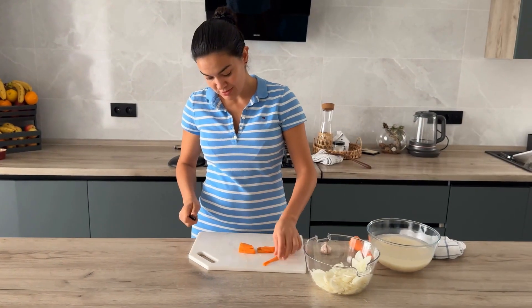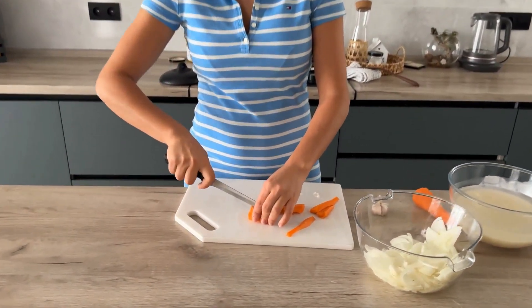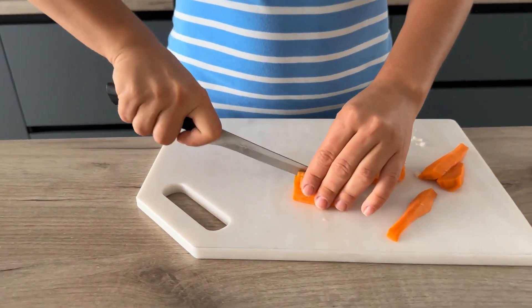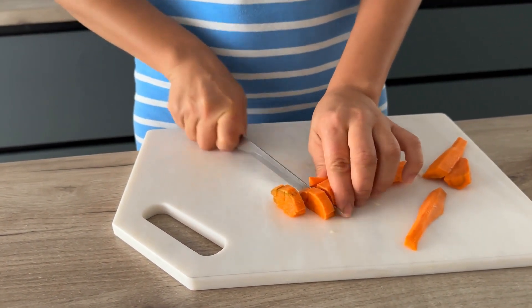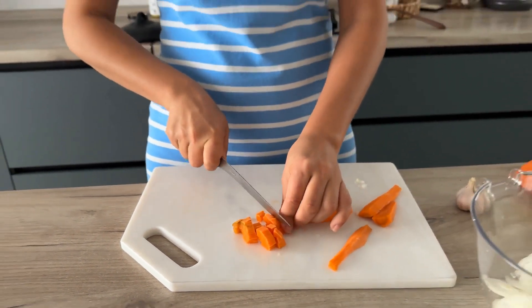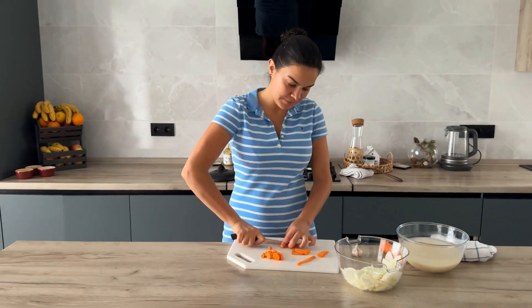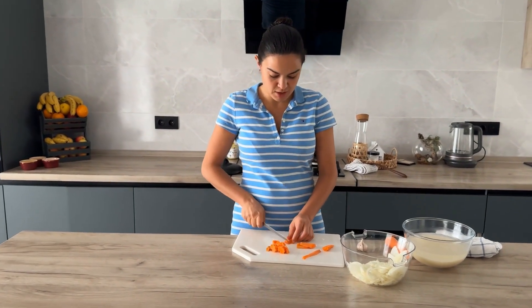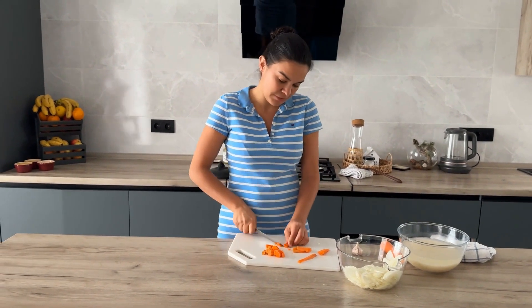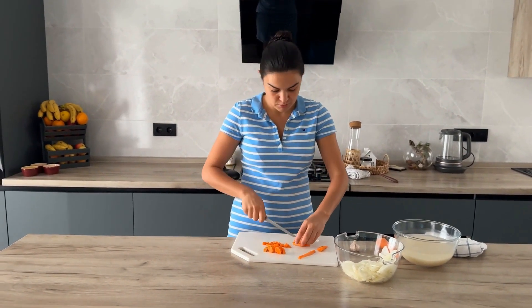I usually chop the carrot into pieces that are not very small but also not too large — sometimes in rectangles, sometimes grated. There is an attachment that can cut them in half rings. I cut half of it in different ways. Sometimes I grate, sometimes I don't — it varies.